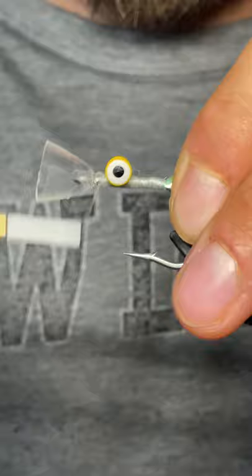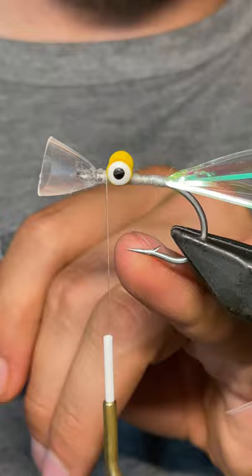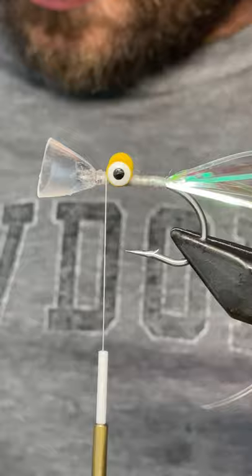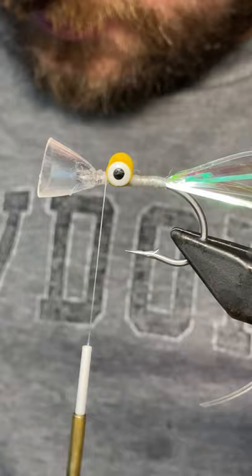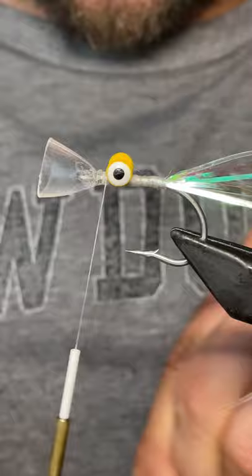Everything looks good up front here. I'm hoping this rides hook up — these eyes are heavier than the bottom of this shank, so by my math it should want to ride eyes down because it's heavier. Normally I would use small eyes; my line is typically what gets it down — either a heavy sink or a pretty aggressive intermediate.